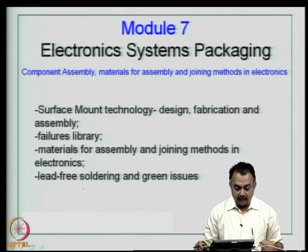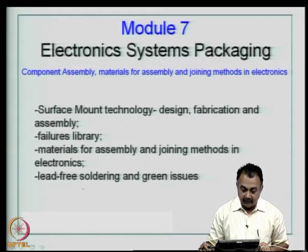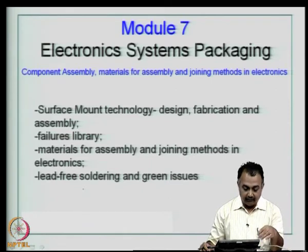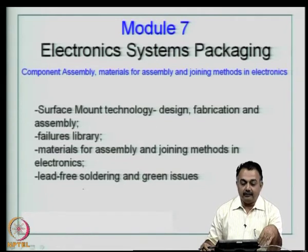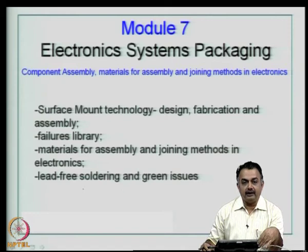The chapters considered in module 7 will be surface mount technology — definition and basic description, design, fabrication and assembly, failures library, materials for assembly, and joining methods in electronics. Lead-free soldering will be an important topic because we are moving into an era where we are not supposed to use lead in assembly. We will also look at basic issues in the green environment area, so that we are current with the legislation that has been introduced in the electronics world.